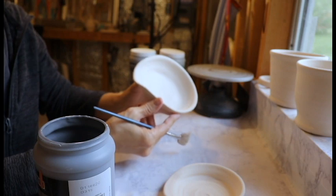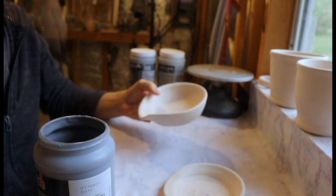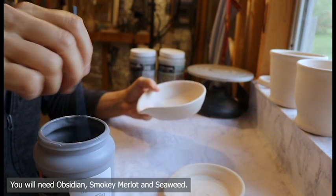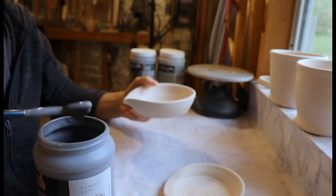On these I'm going to do the Northern Lights combo. The first thing I did was rinse it. Then you have to stir your glaze after shaking it. I shake it up really good and then I stir the glaze.